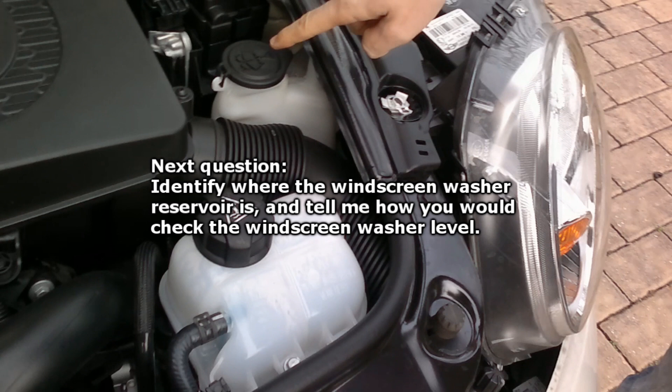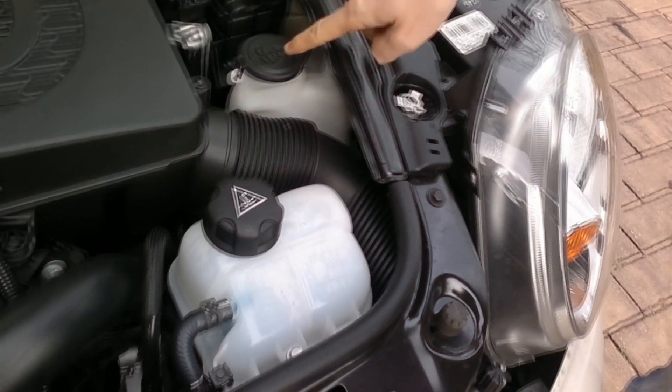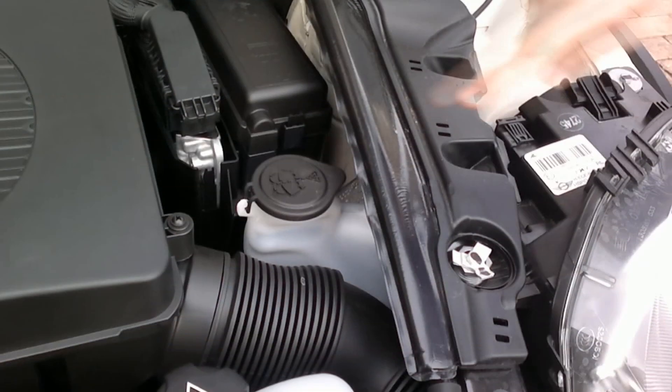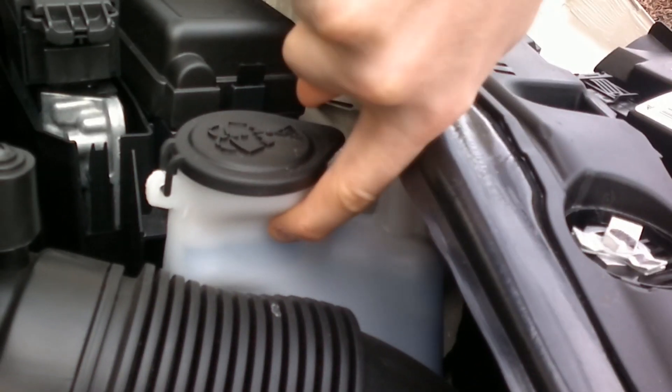Identify where the windscreen washer reservoir is and tell me how you would check the windscreen washer level. This is the one I'm pointing at here, identified by this symbol — it's meant to represent the windscreen with something spraying up on top of it. To check the level, on most cars it's a see-through container so you can actually see the level inside the reservoir. There's no minimum or maximum marked on these.